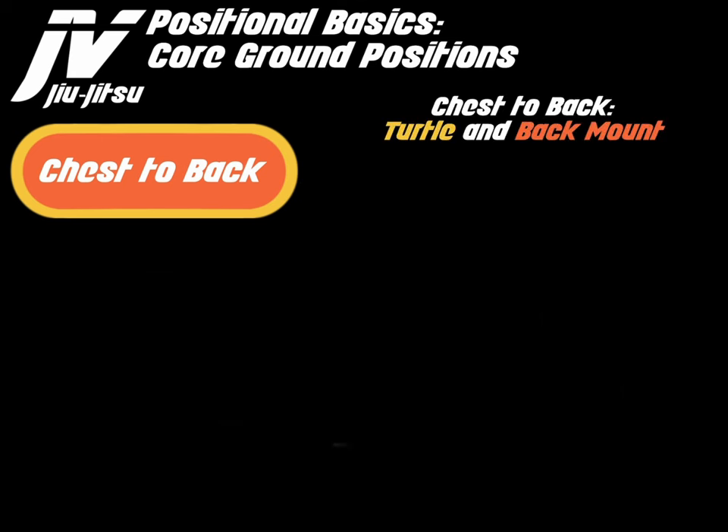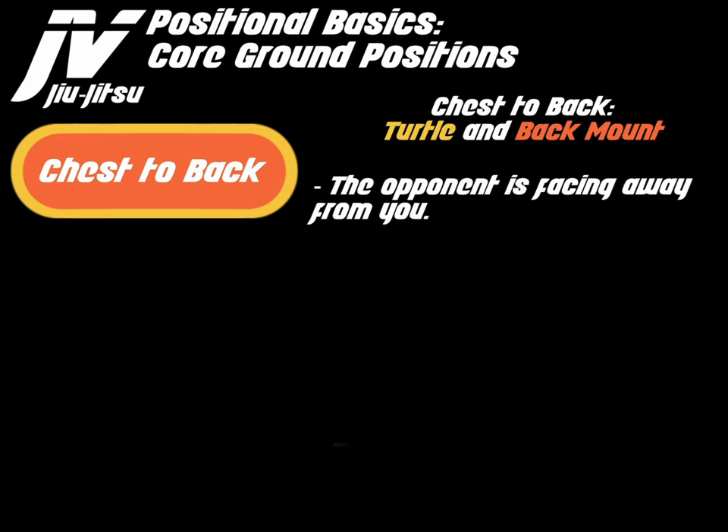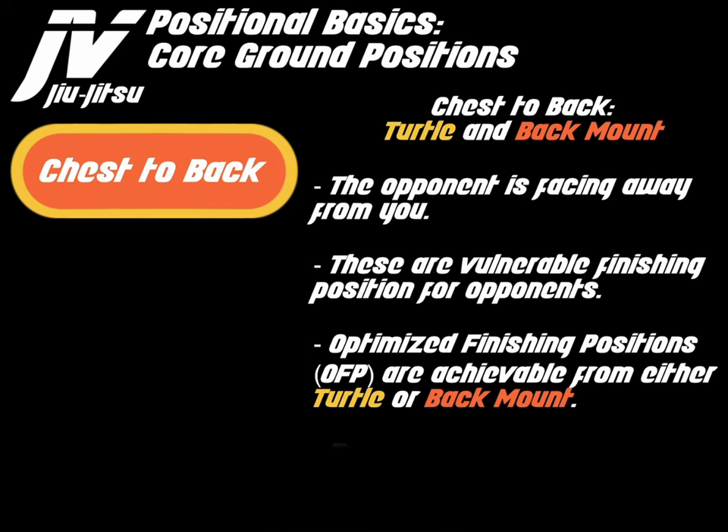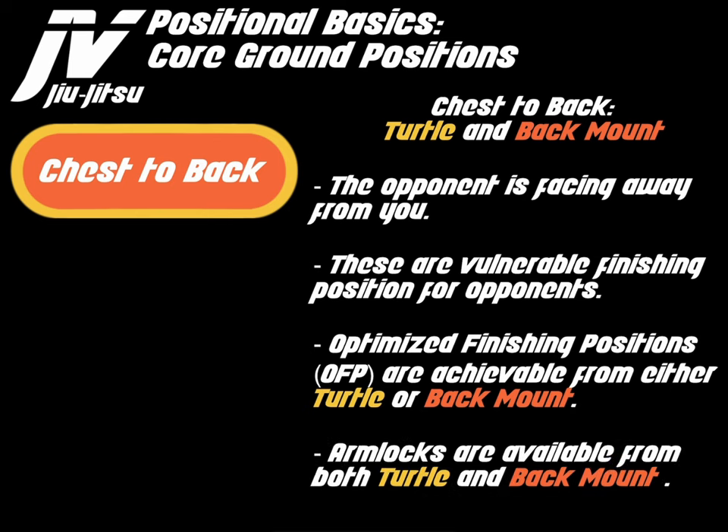Chest to back is made up of turtle and the back mount. The opponent is facing away from you. These are vulnerable finishing positions for opponents. Optimized finishing positions, or OFPs, are available from either turtle or back mount. Arm locks are available from both turtle and back mount.